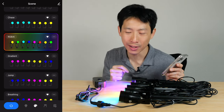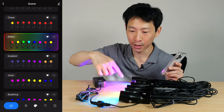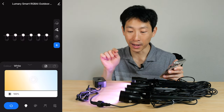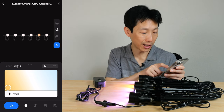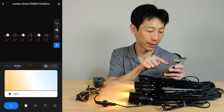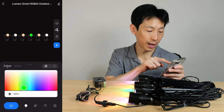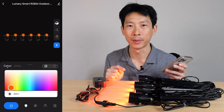The RGB AI mode cycles through different color schemes — for example, all green rotating through — and there's also a breathing mode. You can choose a scene to your liking, and you can even pick a single light and change it to a different color, useful for lighting specific parts of your yard differently. The Delete function turns lights off, while Paint sets them to a chosen color. You can paint individual lights different colors — green for some, red for others — or paint them all the same.